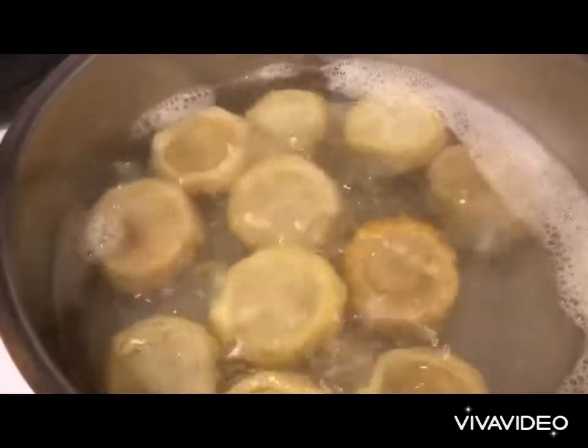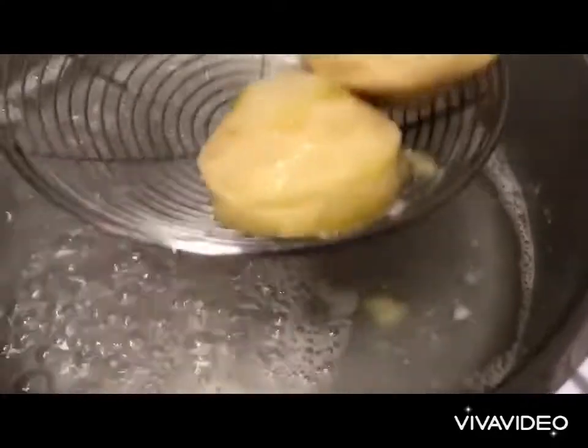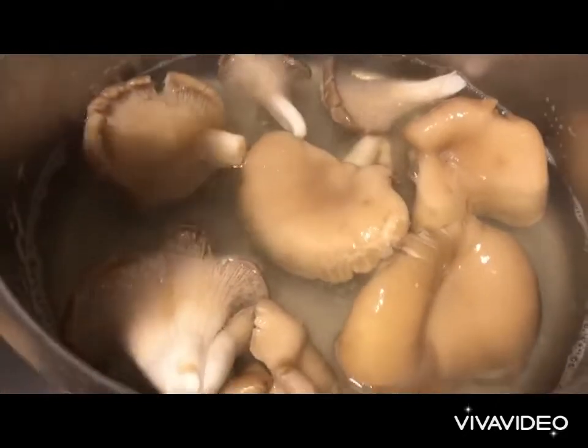We bring to a boil and we cook. Remove from the fire and we set aside, then add our mushrooms just for half a minute. We immediately remove from the fire.